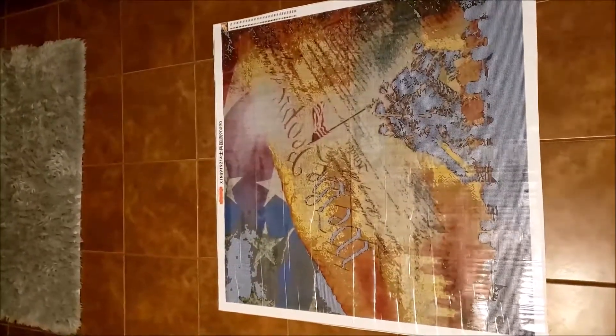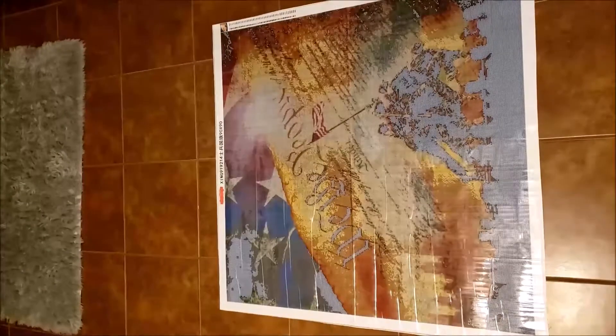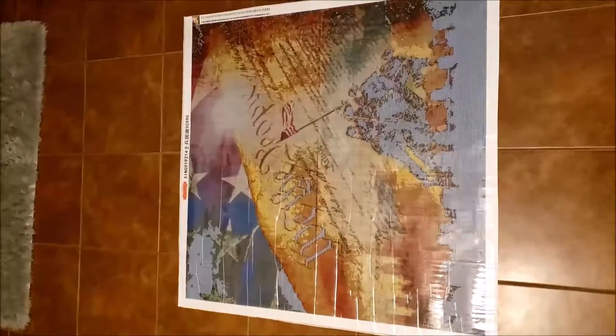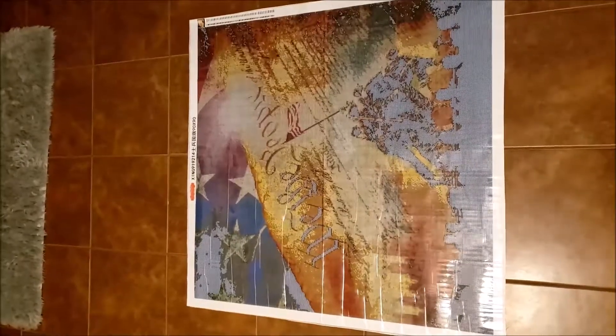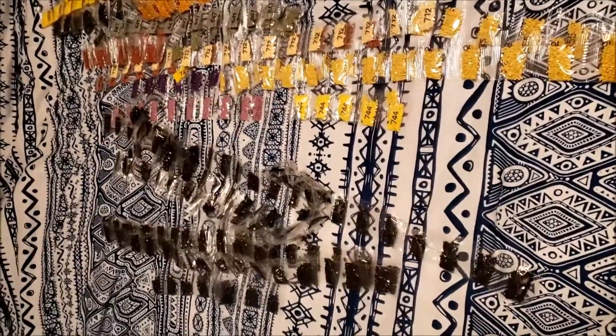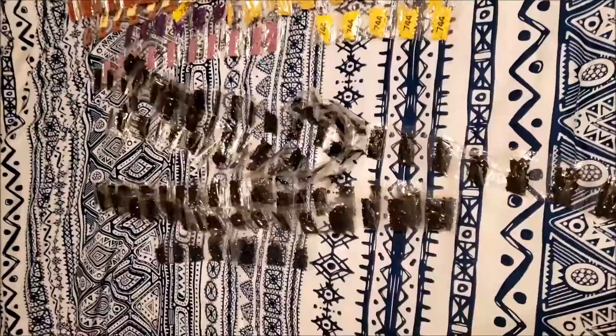I'm going to start off with this one. It is the We The People. It is a size 90 by 90. I had to put it on the floor so that I could actually get the whole thing in the shot. Here are the drills for my 90 by 90. Those are all three tens.